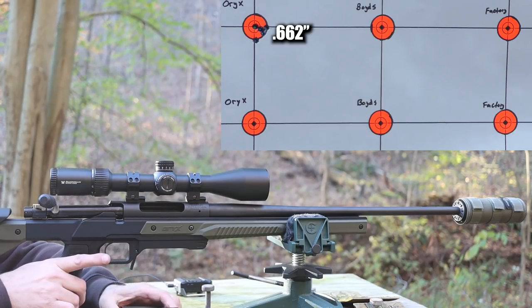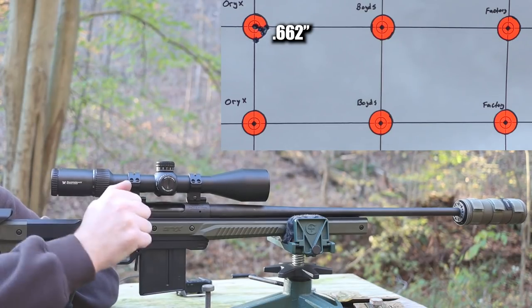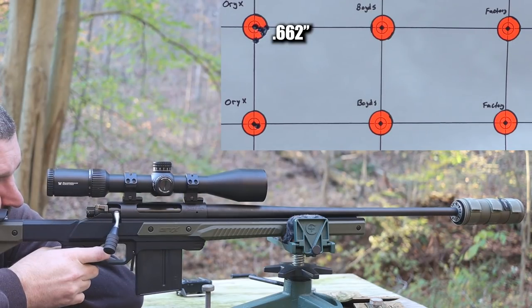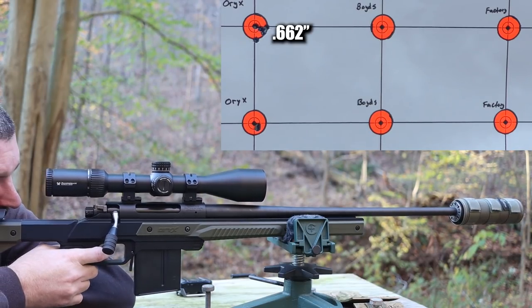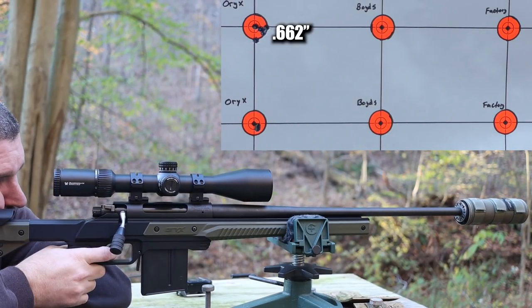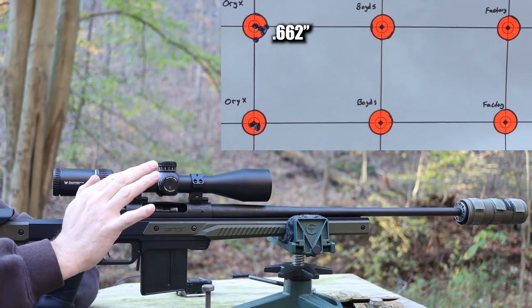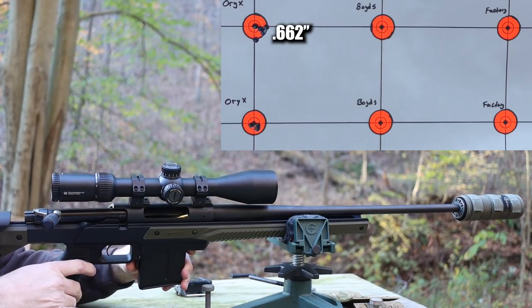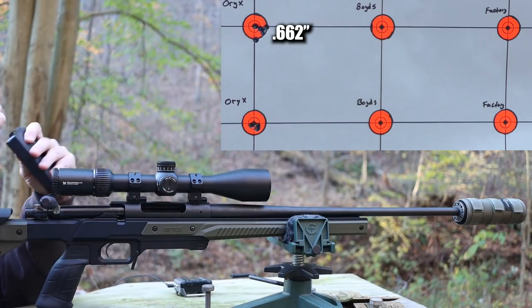Both magazines snap in well - I haven't had any issues with them wanting to fall out after I thought I'd gotten them all the way in there, which is good. However, my bolt rolled over top of the round - that can't have been good for concentricity. Let's try it again. That time it was fine. I'll have to keep an eye on that.